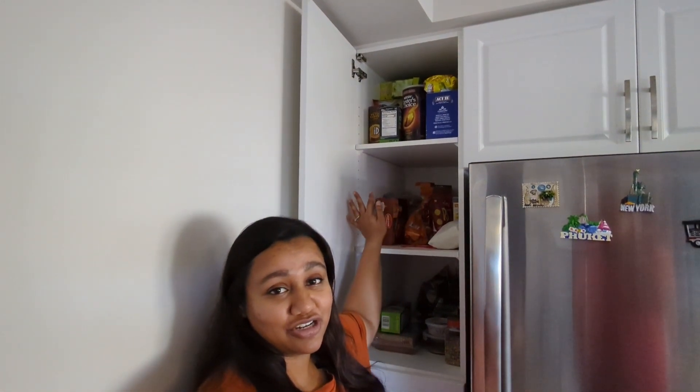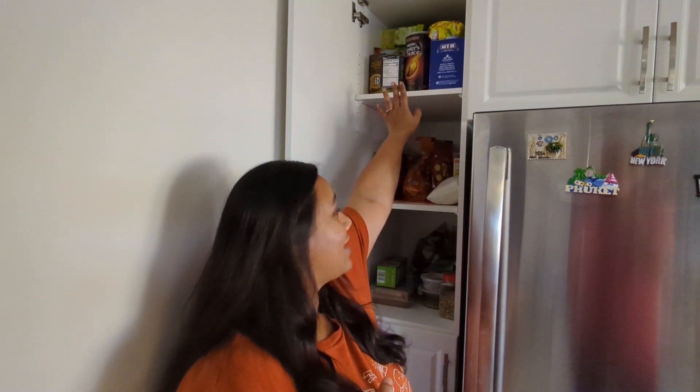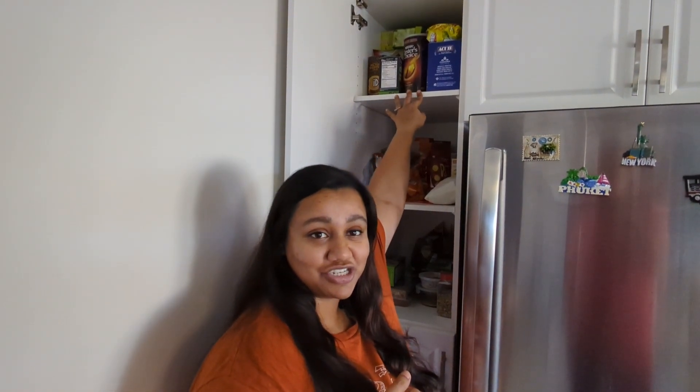Hello everyone, welcome back to our channel. Today we have another DIY which is very easy to do. We have this pantry here — it's a very small cupboard on the side of the fridge. The shelves are very deep and it's just a wooden shelf, so it's very hard to reach inside, especially for the racks on top.